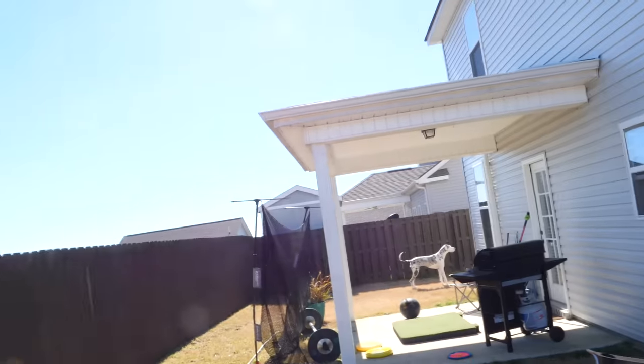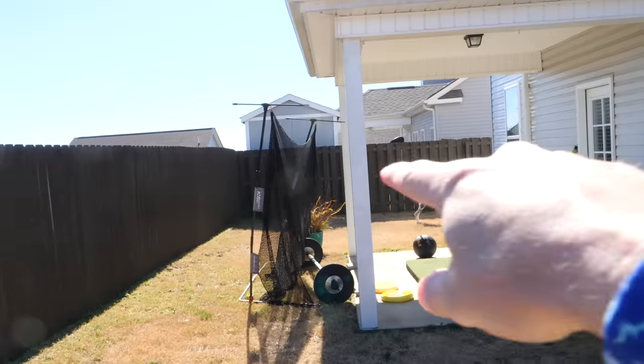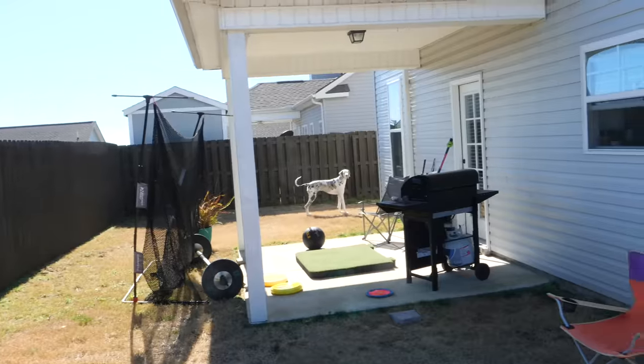What's up guys, welcome back to the channel and welcome to the backyard for another video. This one's going to be slightly different — we're going to set up a perfect backyard golf practice station. There's the old one, but we're going to go to the garage and get the new one.